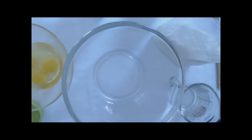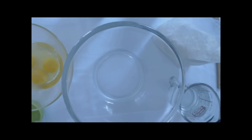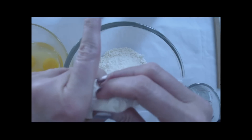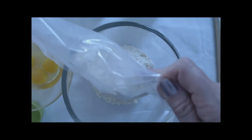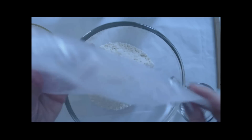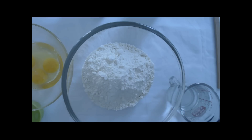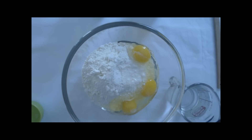Now I have a big mixing bowl and we move on to step two: beat the cake mix, eggs, oil, and water until moistened. I've opened the cake mix and I'm going to pour it in. You can use any kind of yellow cake mix — they all basically taste the same. There's the cake mix; I'm going to add in next the three eggs, and then a third of a cup of vegetable oil.